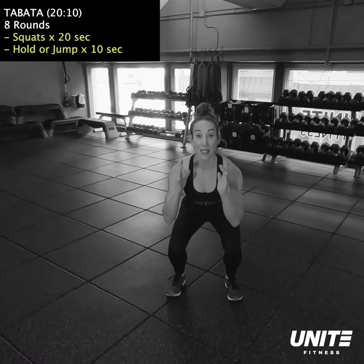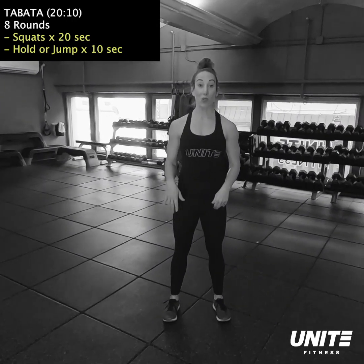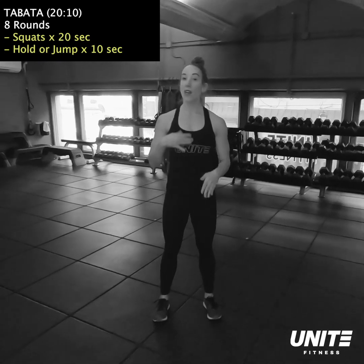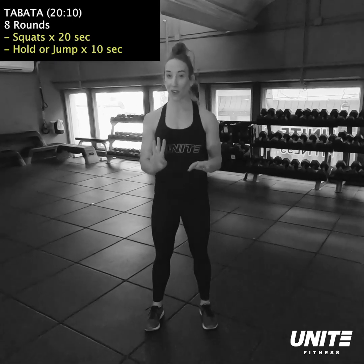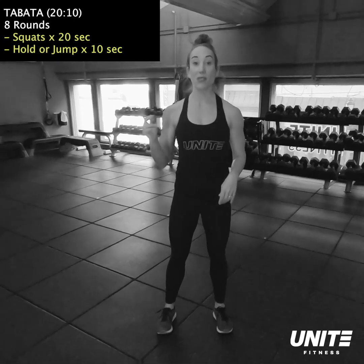Exercise number three, you're gonna take your feet nice and wide, about three to five feet apart. We're gonna do a lateral lunge to windmill. So you're gonna bend one knee and just reach up with the opposite arm and hinge side to side, pushing the tailbone back, pushing through your heels.